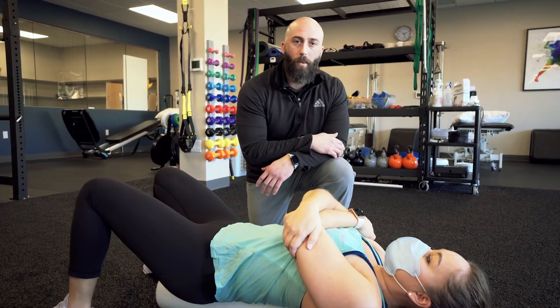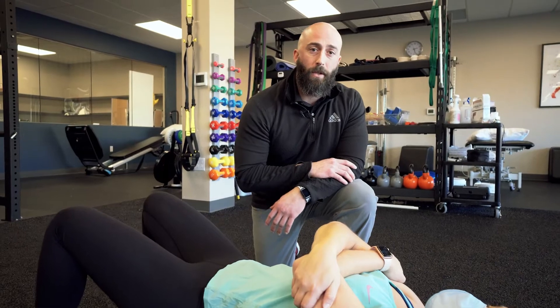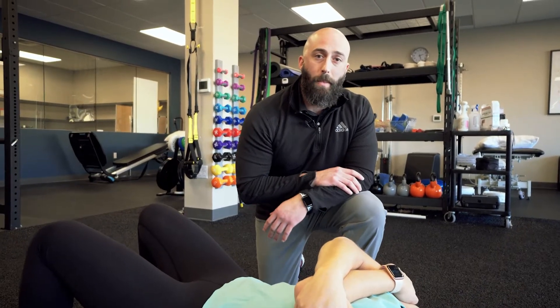Another great way to warm up your shoulders is by a good old-fashioned jump rope. Now we're going to transition to some other exercises you can do to actually strengthen some of the muscles.